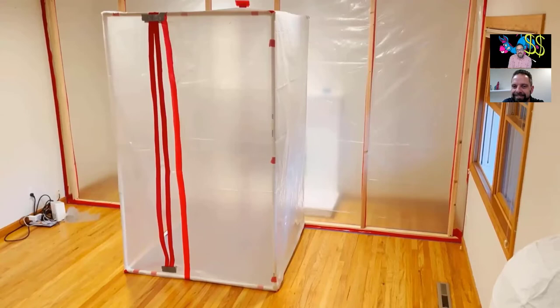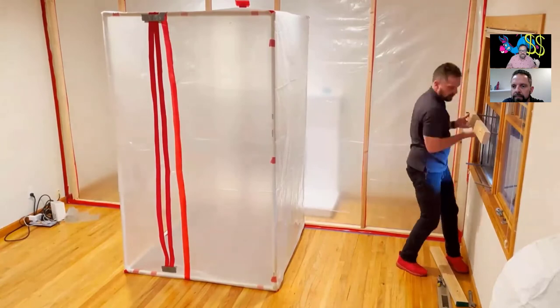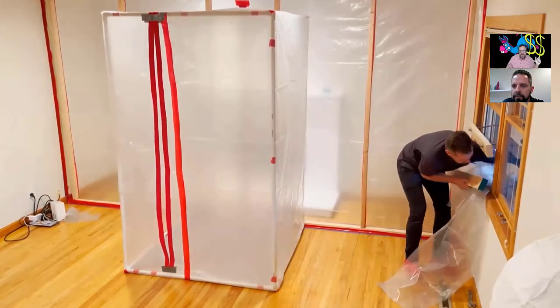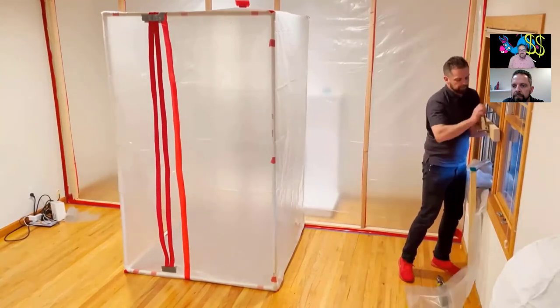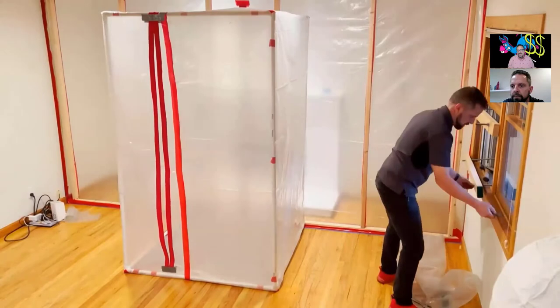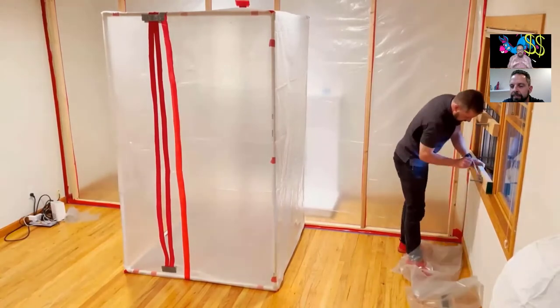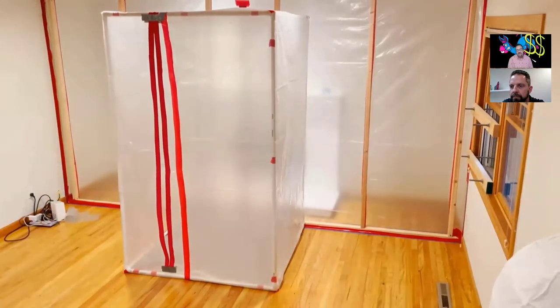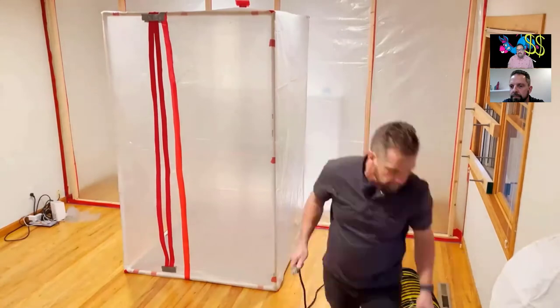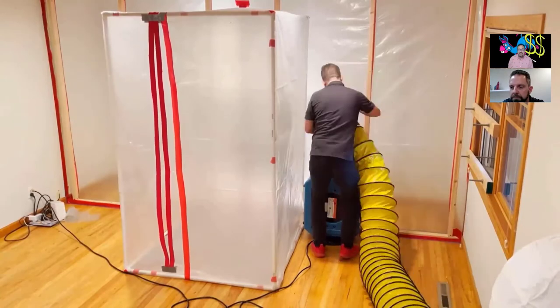Nobody uses a manometer in practice — they just look and say 'yep, it's sucking in.' When you really get pressure on a containment that isn't built like this, it falls down. I love the way you're setting up your window unit exhaust. I've never seen it done this way before — I wish I would have known about this years ago. We used to just put a board in the window with a hole in it for the lay-flat.